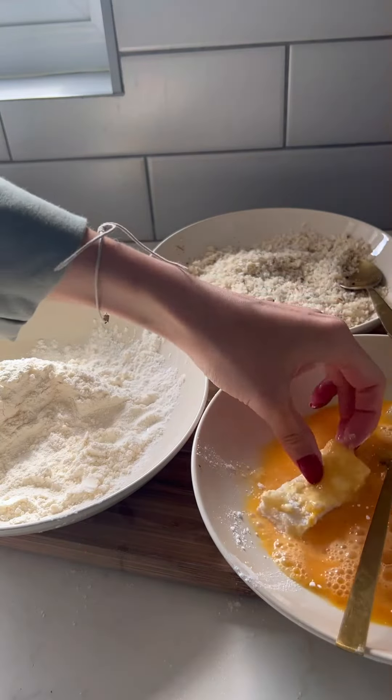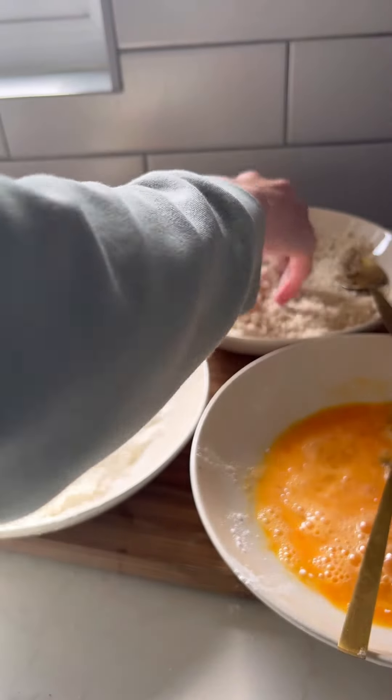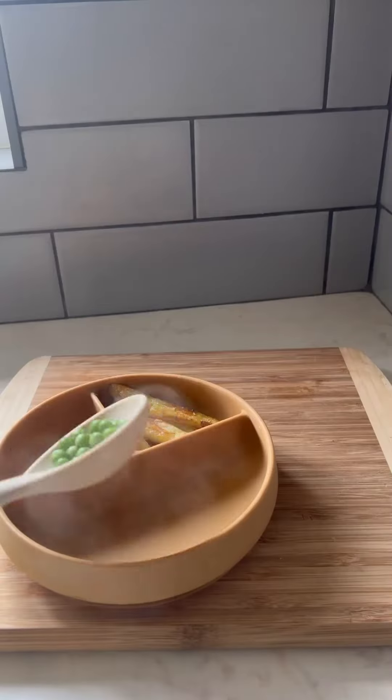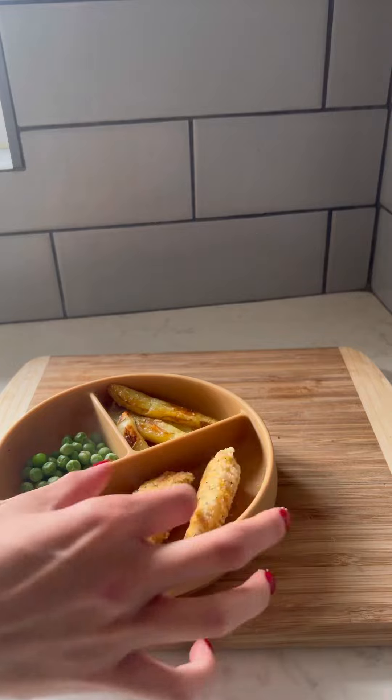Now for the fun slash messy part — I've got some white fish cut into fingers. This is some cod loin. You want to dip it in the flour, then the egg, and then cover in the breadcrumb mix. The last 20 minutes or so of my chips cooking, I did add the fish into the same pan.